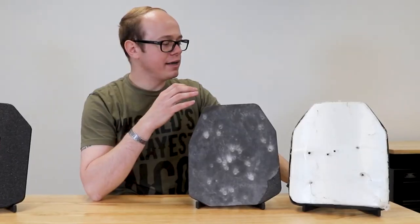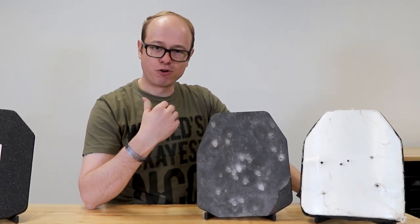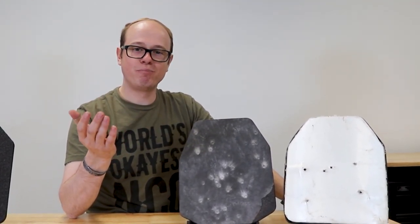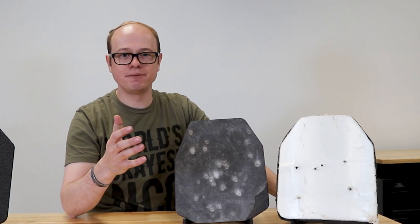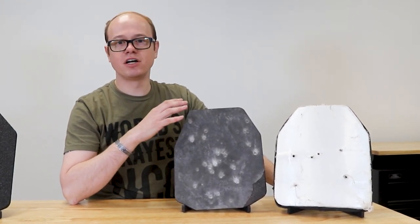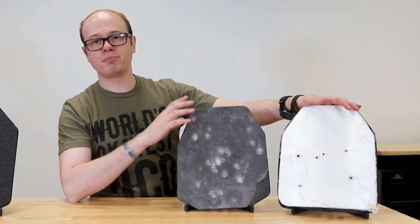As far as which one's going to hurt more without actually strapping it on and taking a round to the chest, it's really hard to determine that. I really think it all comes back to what we made the point at the beginning — you're going to be much better off wearing armor and taking a round than not wearing armor and taking a round. But when you look at back face deformation, you can see the steel armor does have a little bit less back face deformation than the poly plates.